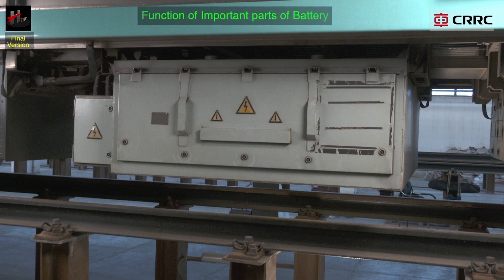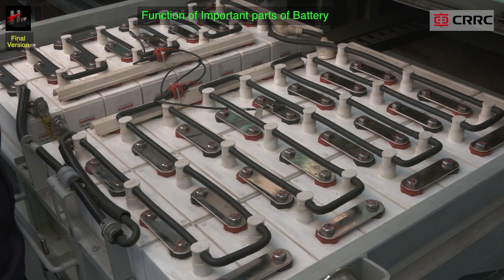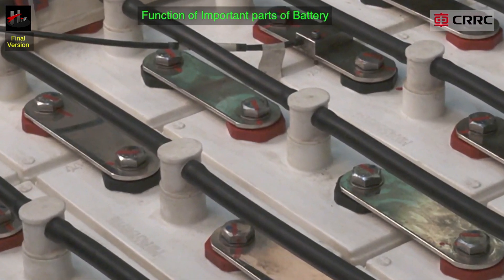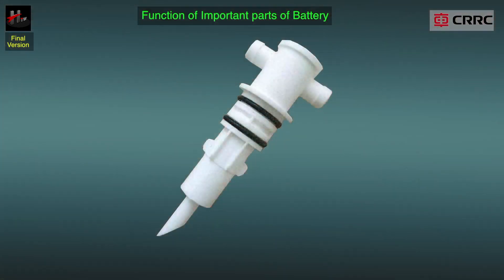The functions of the parts are as follows. The water top up plugs are used to top up distilled water into the battery cells. The water is pumped with a steady flow rate into the top up system and it flows into the cells one after the other.